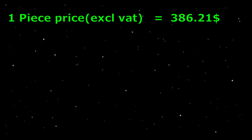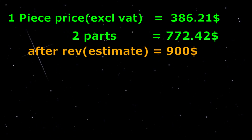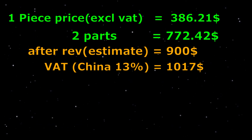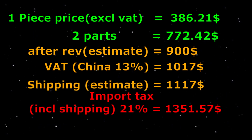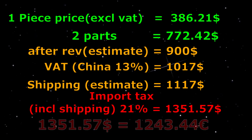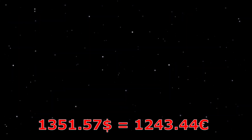So let's do some quick price estimates. One part comes in at $386.21, bringing two parts to $772.42. After revision it will probably add another $100 to $150. Adding China's VAT of 13 percent, shipping cost I expect to be another $100, and then import tax — or as I call it, legal theft — in my country is 21 percent. So a total of $1,351.57 or €1,243.44.